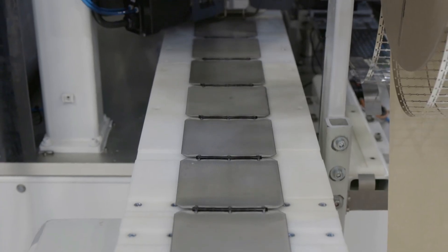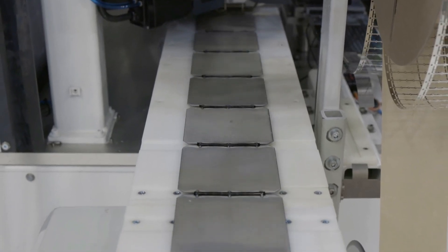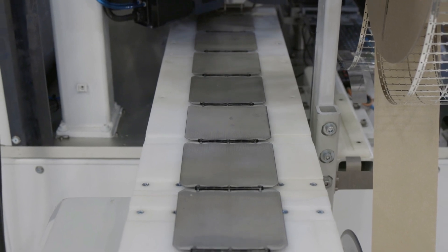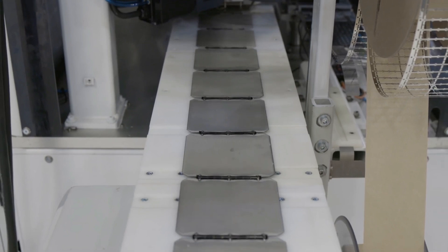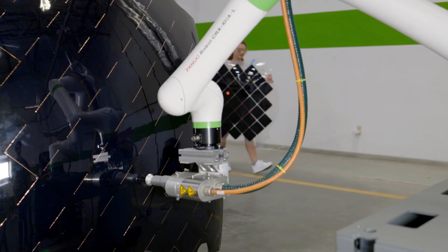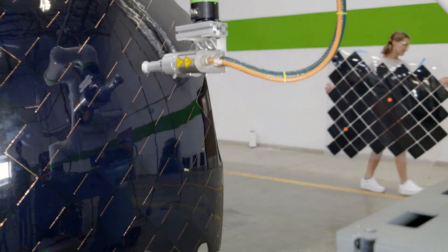The integration of metal fittings into the composite structure during the pressing process enhances the functionality and durability of Aptera vehicles. These strategically placed metal components contribute to the overall structural integrity of the vehicle, ensuring it meets rigorous safety standards and performance requirements. As a result, customers can have confidence in the reliability and longevity of their Aptera vehicles, further incentivizing them to place orders and await delivery.